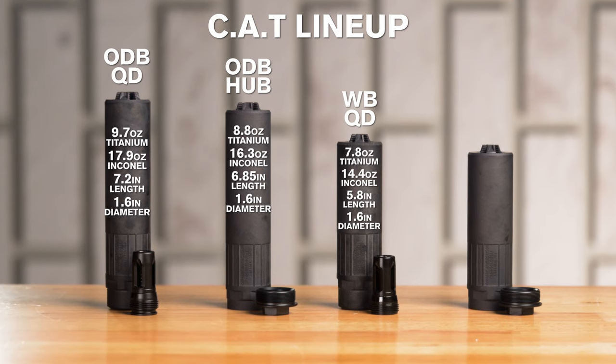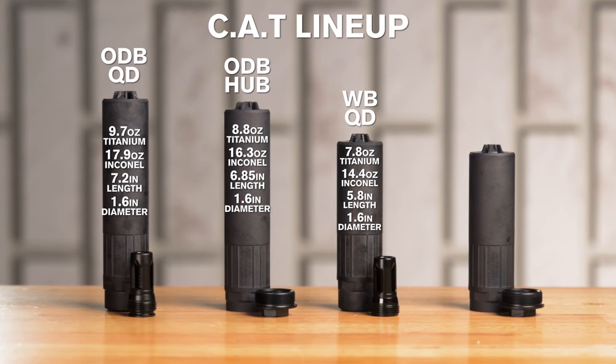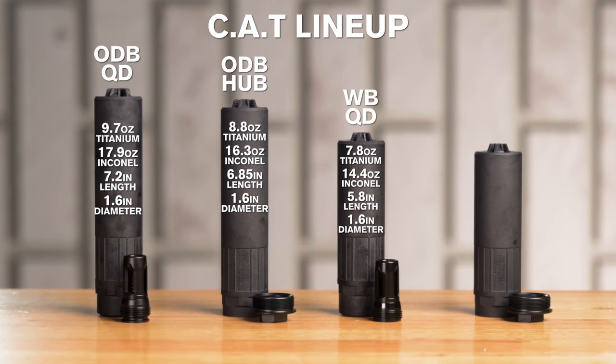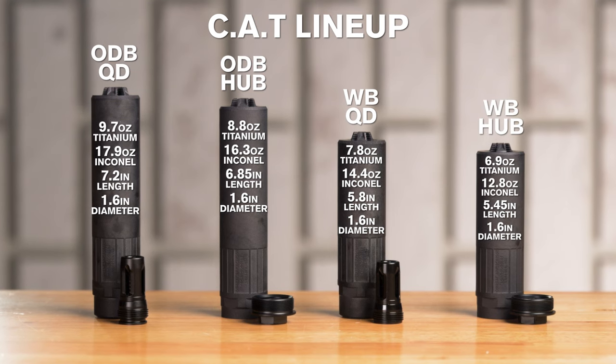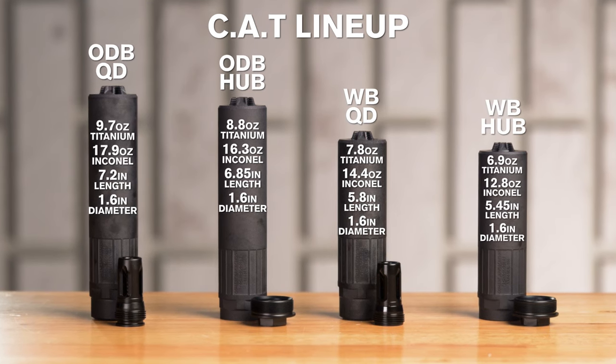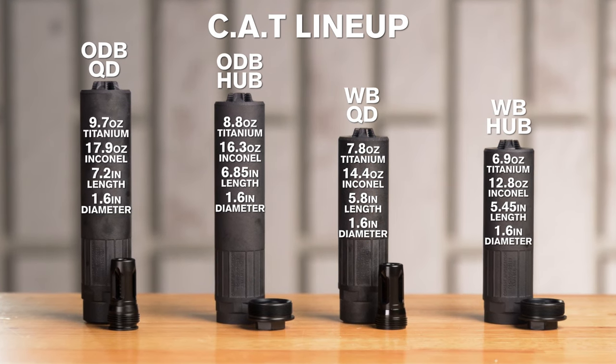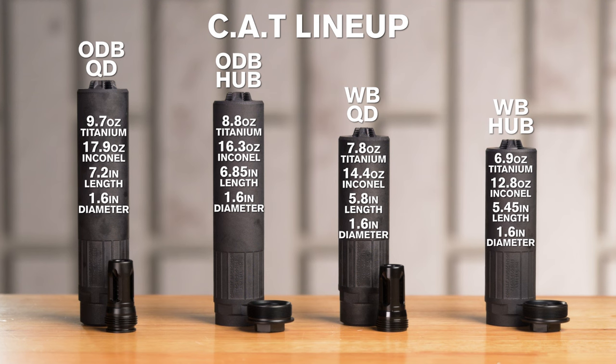The WB QD model is 7.8 ounces for Titanium, 14.4 ounces for Inconel, with an overall length of 5.8 inches and a diameter of 1.6 inches. The WB hub mount is 6.9 ounces for Titanium, 12.8 ounces for Inconel, an overall length of 5.45 inches, and a 1.6 inch diameter.